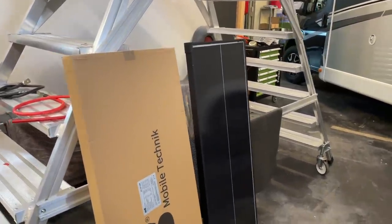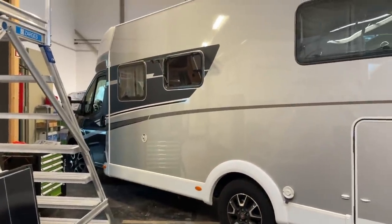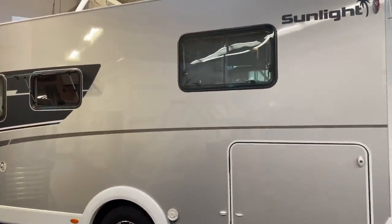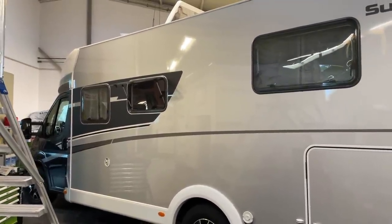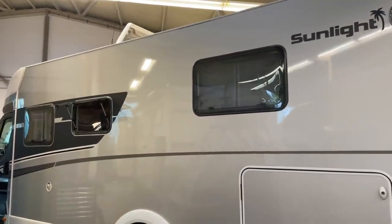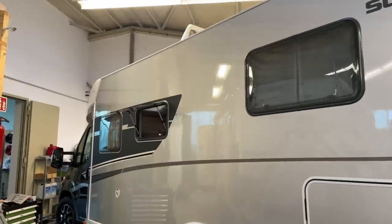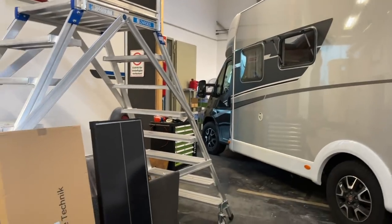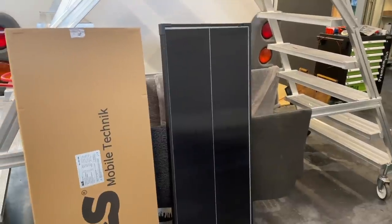Und das macht natürlich wenig Sinn. Wenn ich einen Liner habe oder ein längeres Fahrzeug, da schaut die Welt ein bisschen anders aus. Da kann man die Module zusammenlegen, die man in Reihe schaltet. Und man kriegt natürlich auch mehr Module aufs Auto durch die bauartbedingte Länge. Da kann man das tun, da ist es weniger Problem. Aber hier jetzt bei 7, 7,40 Meter Teilintegrierten, da sehe ich das gar nicht mehr so praktikabel.